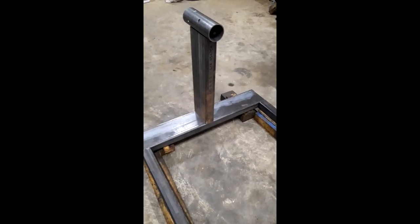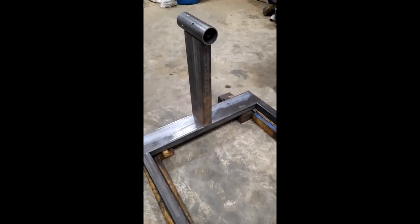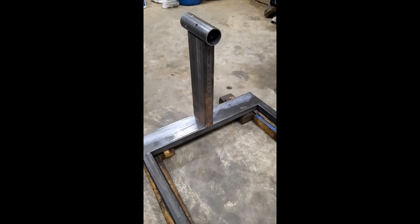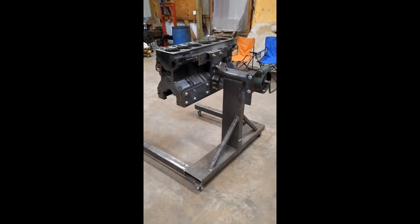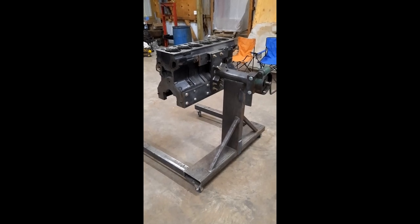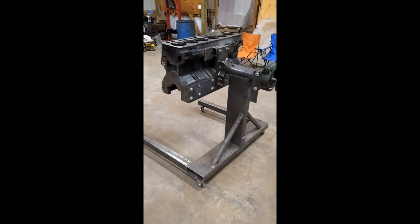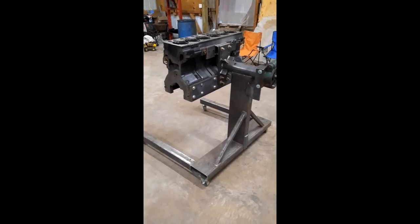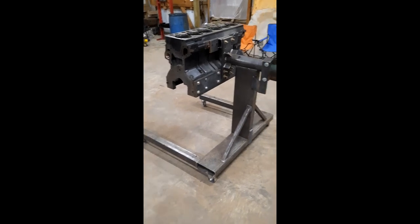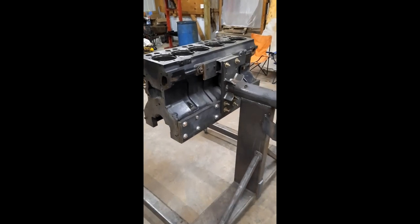I'll bring you back once I get things welded up and bring it further along. Okay, got it mostly done now — all welded up and got an engine mounted on it. I hadn't had a chance to make a lot of videos in between, but things obviously now have an engine on it.